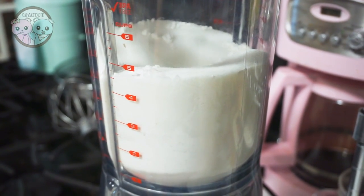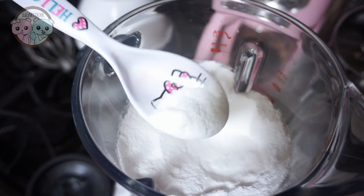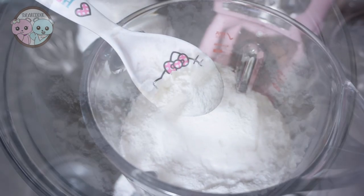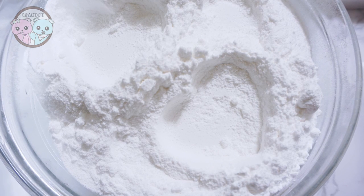All you need is 1 cup of granulated sugar and 1 teaspoon of cornstarch. I ended up adding 5 cups of granulated sugar and 5 teaspoons of cornstarch, and then I blended everything in a blender for a few minutes, and that's it.